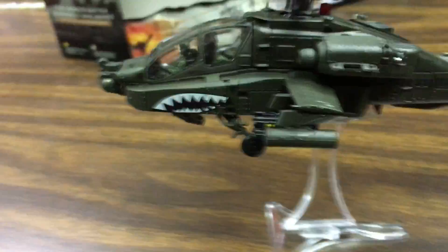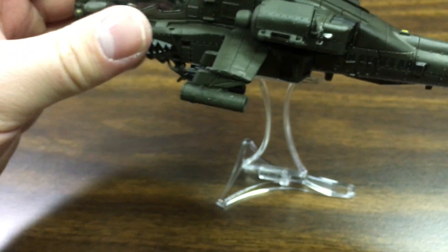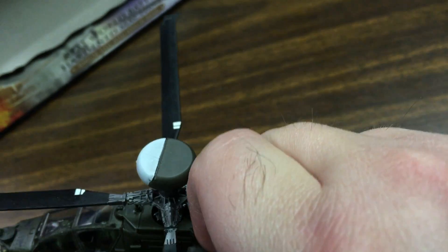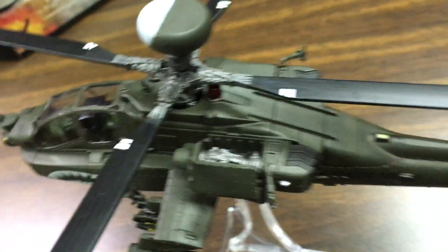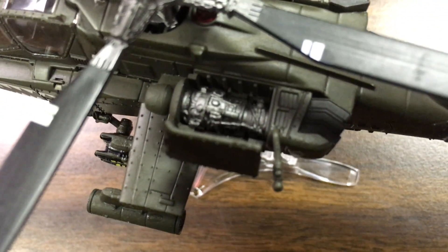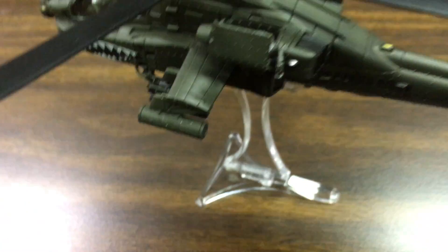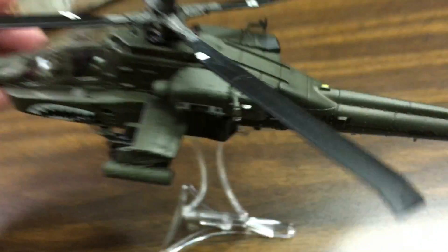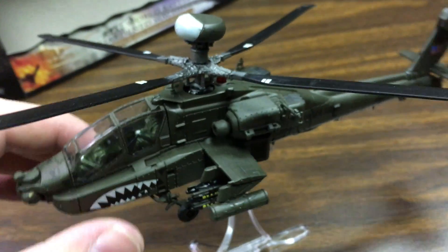This next feature is more for mechanical buffs — the engine compartment can actually be opened up on each side to reveal the engine. So there are lots of cool little articulation points in the model, which I think is very cool.